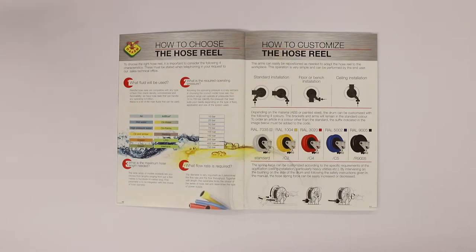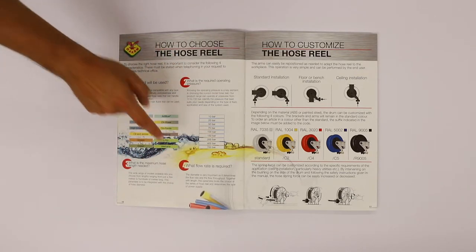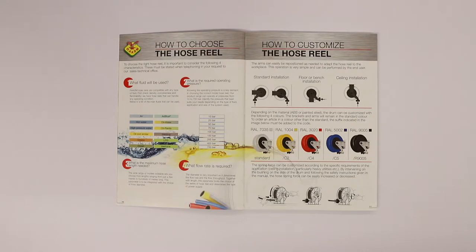Thanks to the section 'How to Choose the Hose Reel,' the selection process is guided through four different steps: one, two, three, and four. The choice of the Hose Reel is very easy.